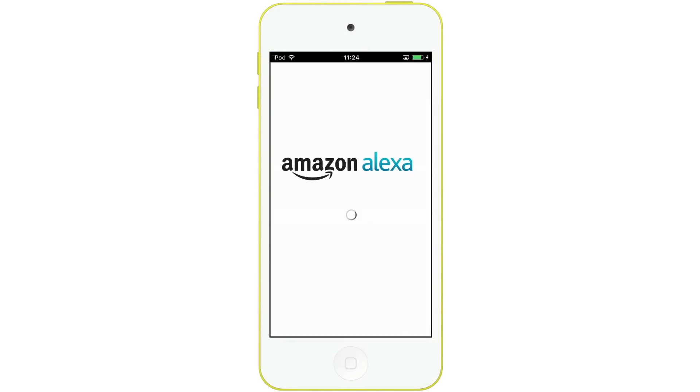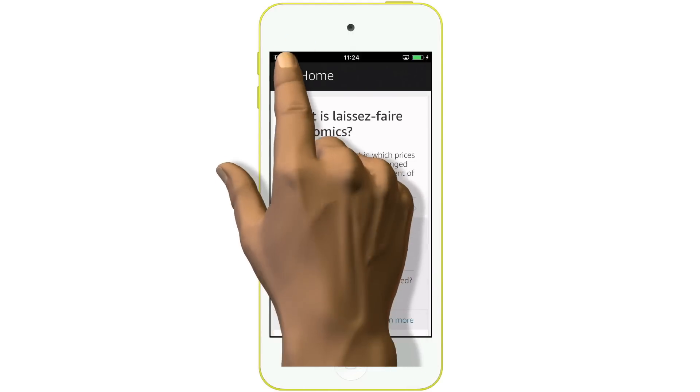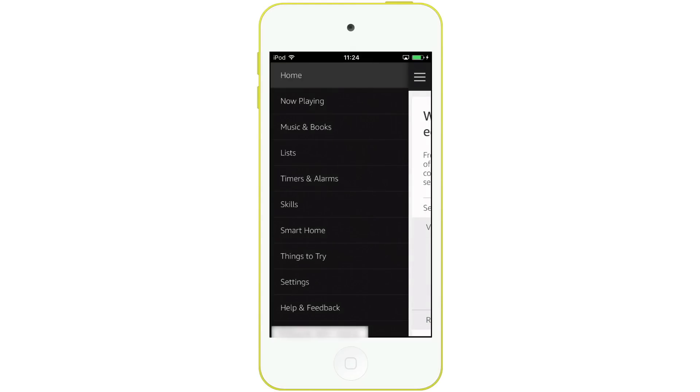In this example, we'll be using the Amazon Alexa app. When the Alexa app opens, we need to select the hamburger icon to display the options list. We then need to choose Settings.